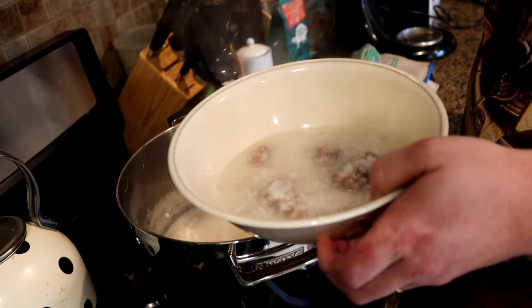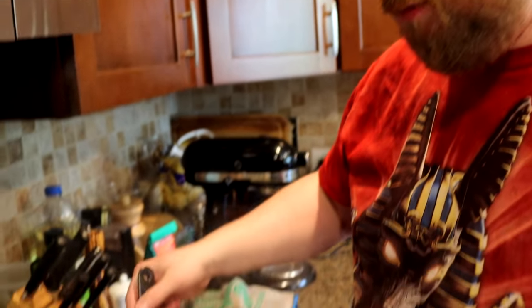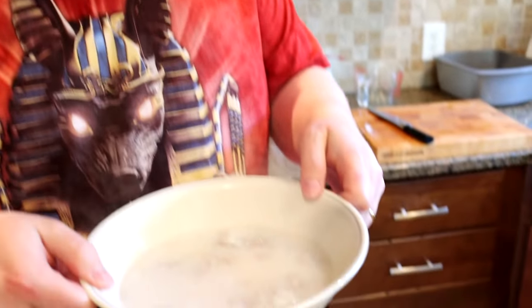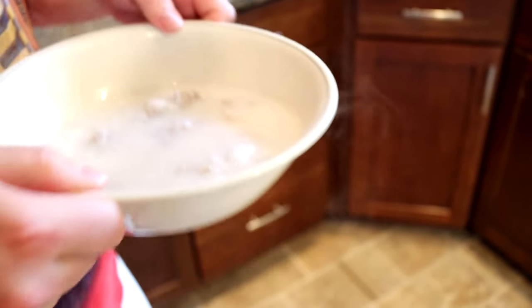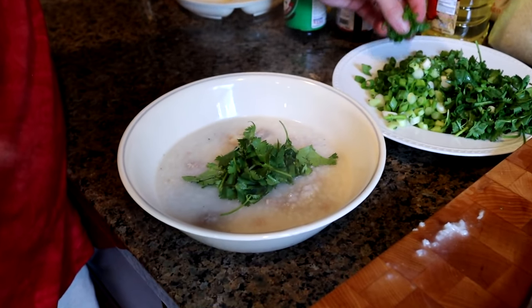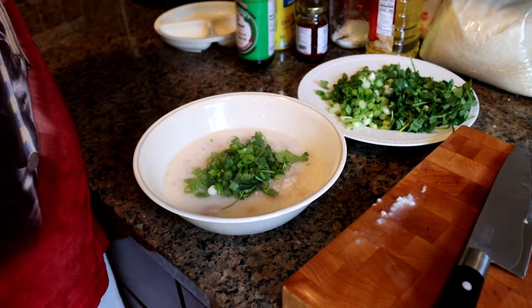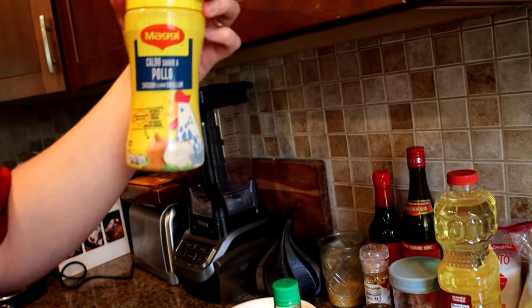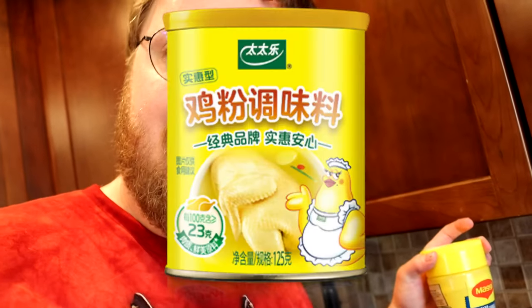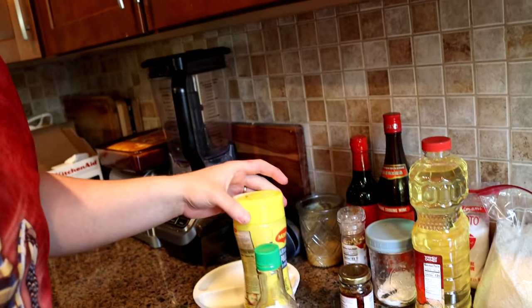Off camera I checked some of the pork and it's pretty done. We'll have enough food for everyone. It's thinner than what I'm used to but it's a nice medium. We're going to finish with cilantro and scallion. You can add soy sauce, chicken bouillon, more white pepper, or MSG if you want. Let's give this a try — I'm sure it's way too hot and I'm probably gonna burn my mouth.